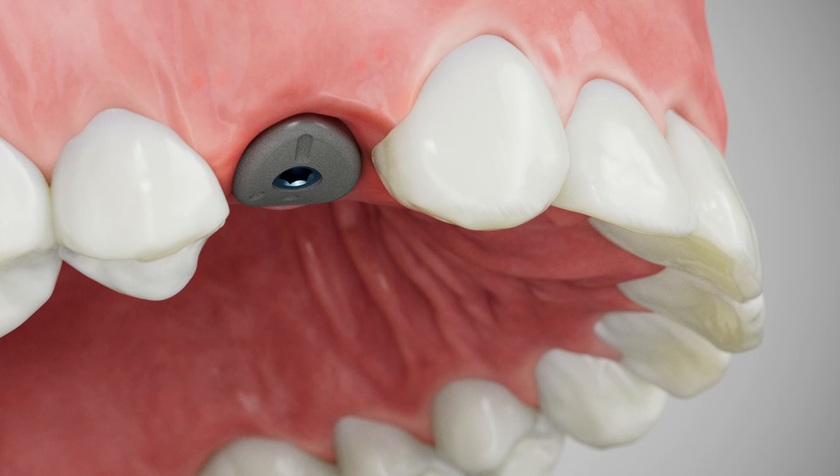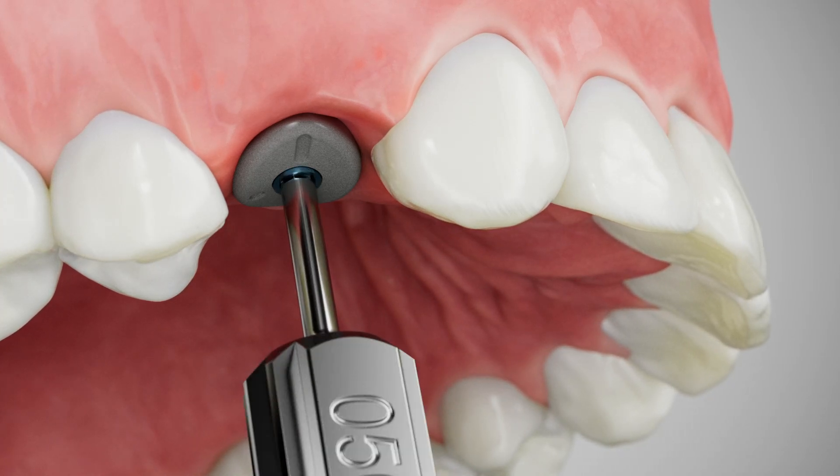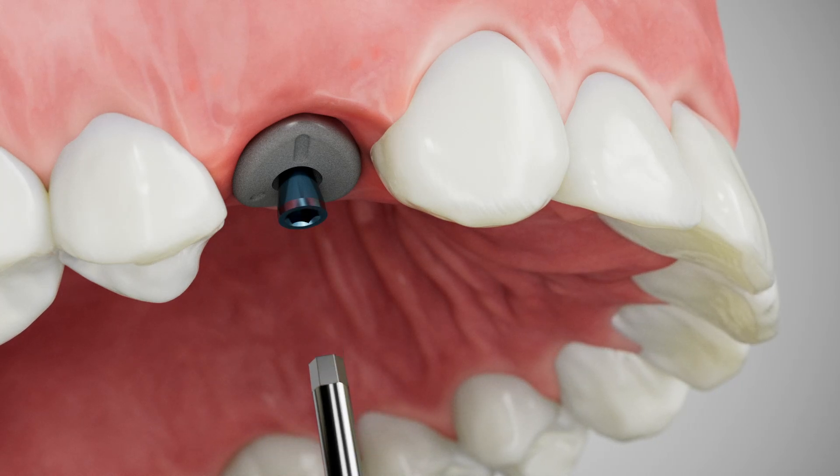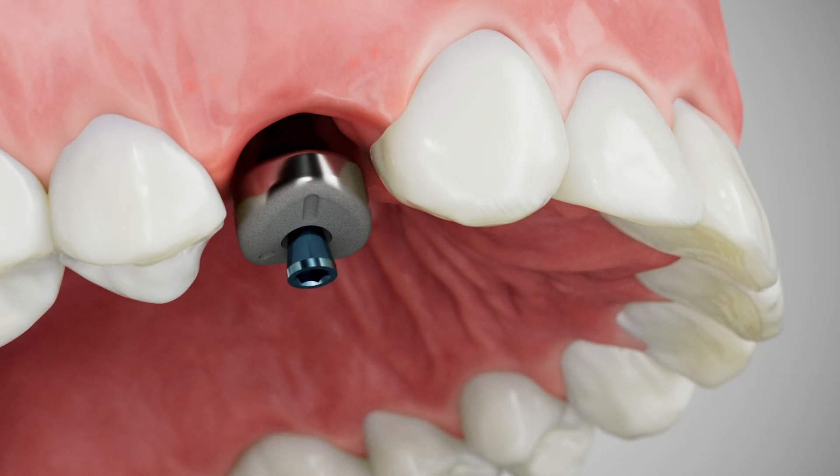Remove the SmartShape healer using an 050 hex driver. The abutment screw can be used as a carrier to help extract the healing abutment.